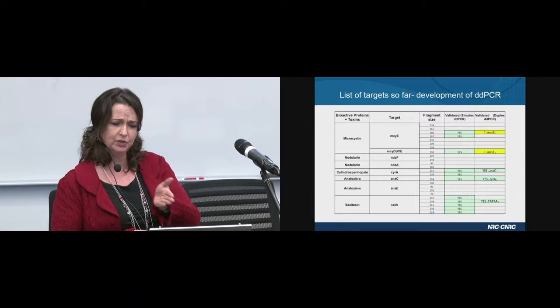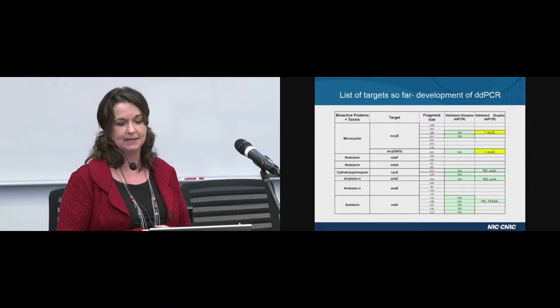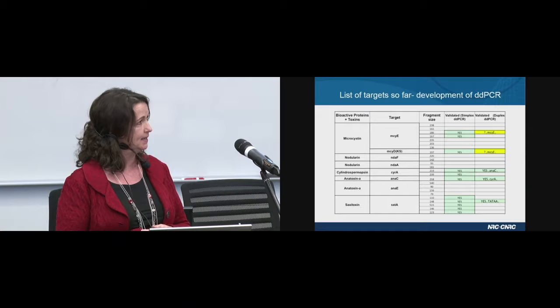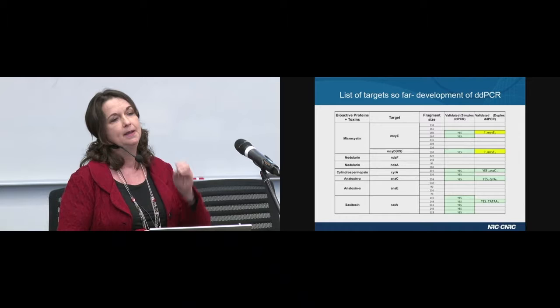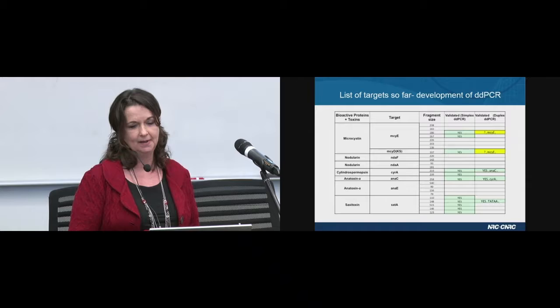In the other column on the right, Alberto has been attempting multiplex assays. We have a very good assay now that will allow us to detect cylindrospermopsin and anatoxin A at the same time. We also have a very successful assay to monitor saxitoxin as well as the Tata naked DNA fragment that we spike into our samples prior to DNA extraction. This naked DNA fragment will allow us to normalize all of our ddPCR results. We're very excited with what came out of this.